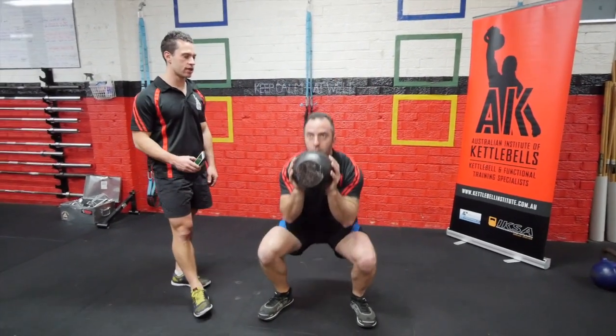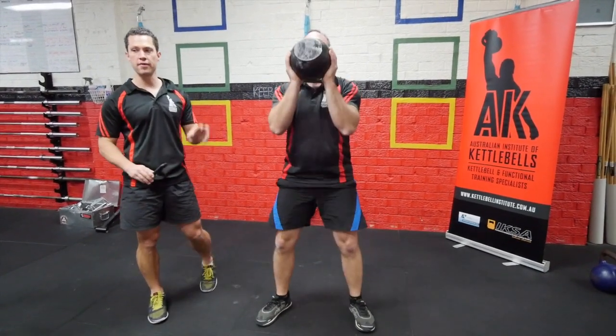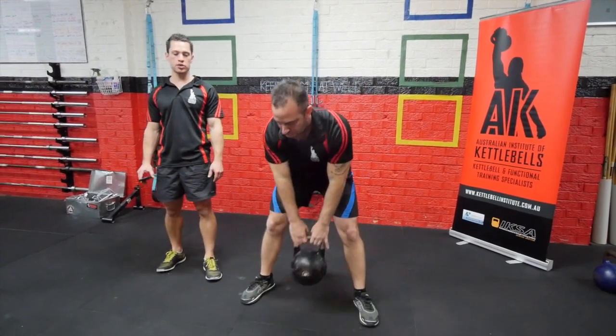Five seconds left. And there we have it — that's the goblet squat.